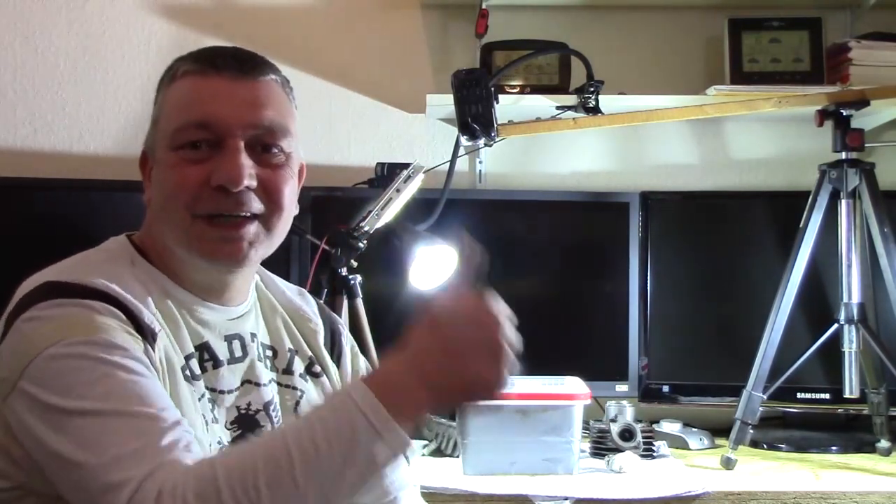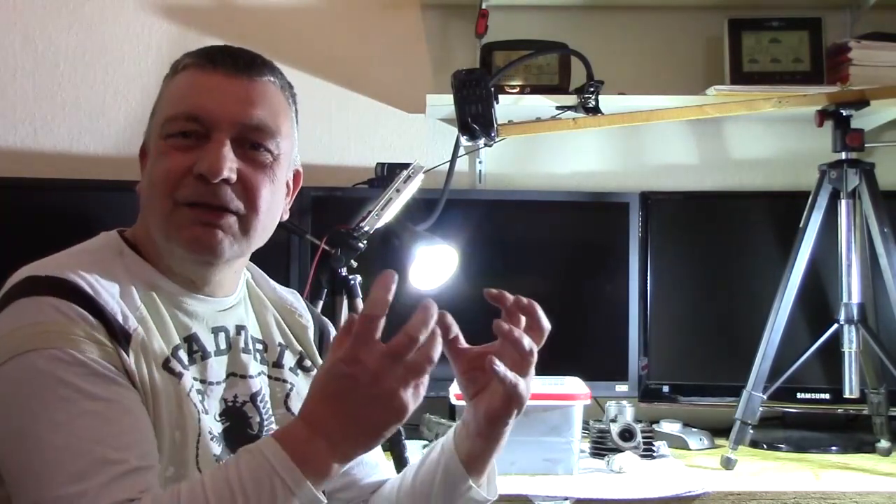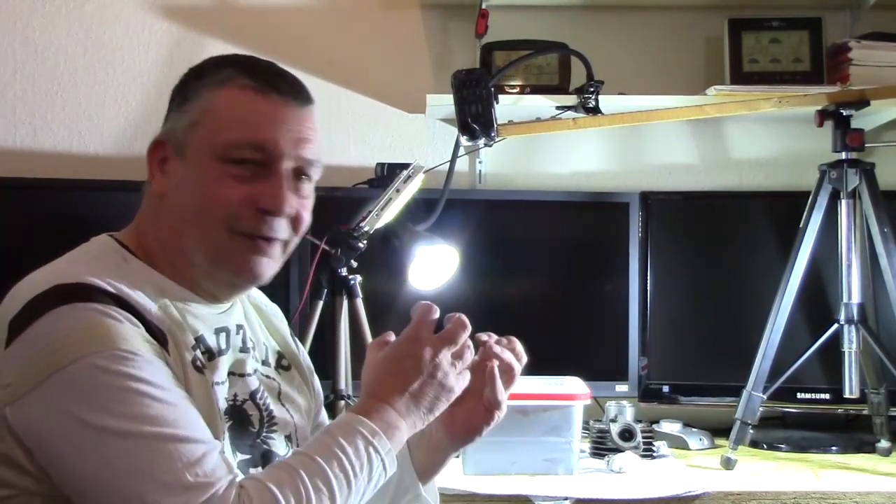Wenn euch das Video gefallen hat, würde ich mich über ein Like freuen, und natürlich auch über ein Abo. Bleibt am Ball — wir sehen uns, wenn es ein bisschen wärmer in der Garage ist, weil ich muss ja auch meine Finger spüren können. Alles spüren — bleibt dabei, macht's gut, ich freue mich, dass ihr da seid. Tschüss!